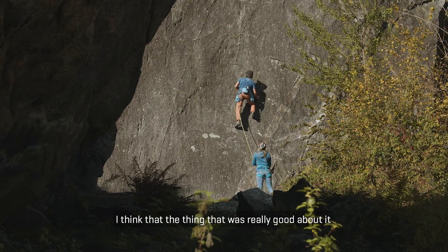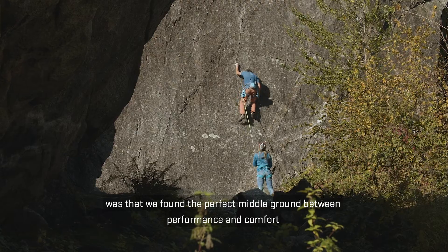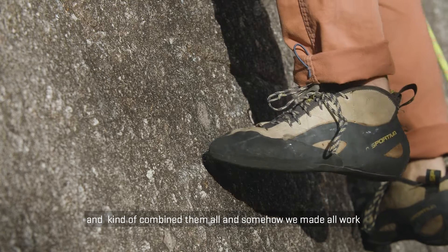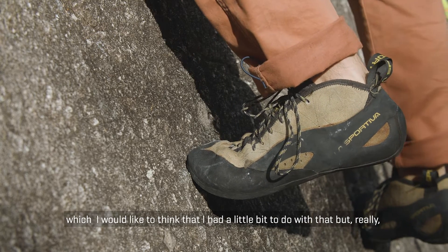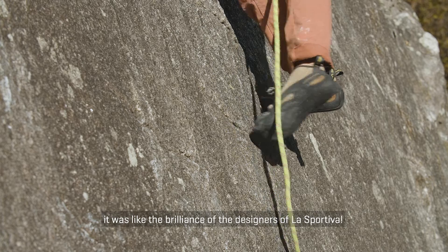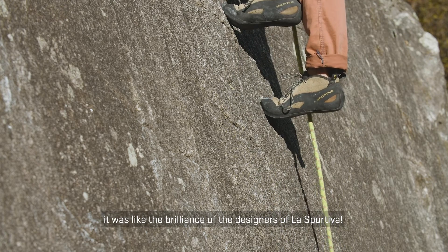The thing that was really good about them is we found this perfect middle ground between performance and comfort and somehow made it all work — which I'd like to think I had a little bit to do with, but really it was the brilliance of the designers at Sportiva.